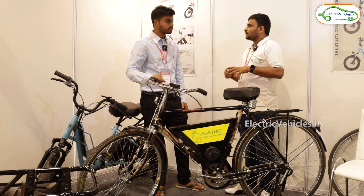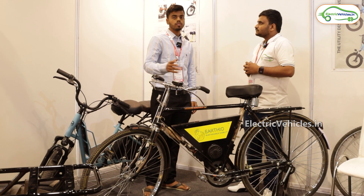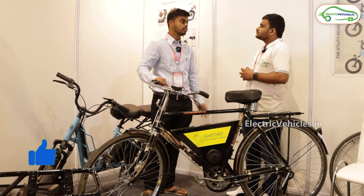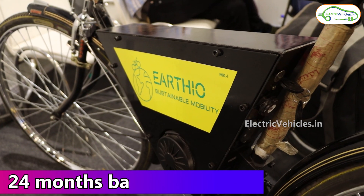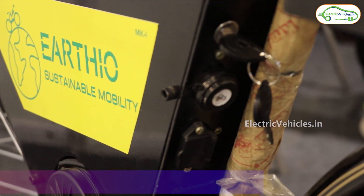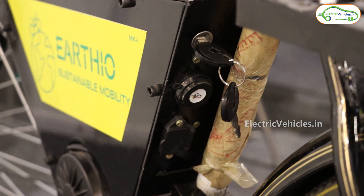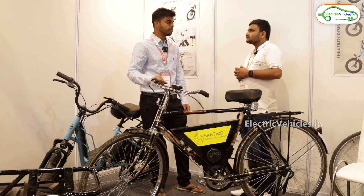Are you in all states or only in Delhi? Currently we are focused on B2B and governments. We want to promote it through welfare schemes to reach as many rural areas as possible. Slowly we will take it to consumers where they can directly go to retail shops and purchase it, with full service support. You can expect typically 24 months warranty on the battery and other components. The cycle is the same standard design, so you won't find any failure with mechanical components.